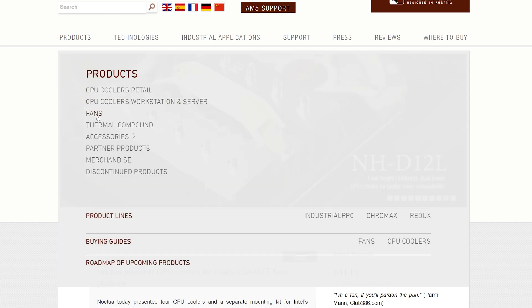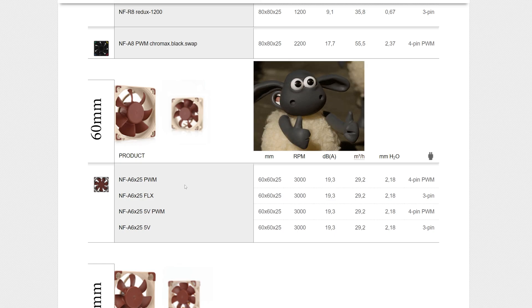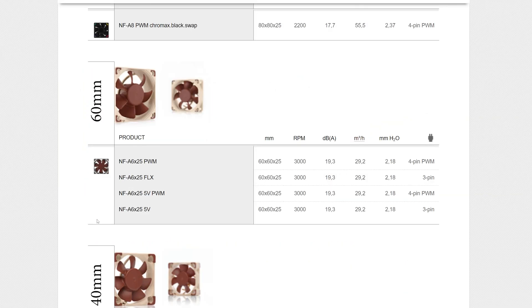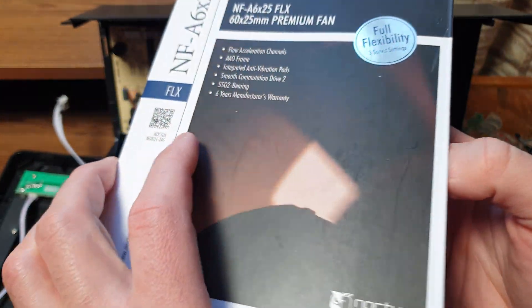They have 200, 140, 120, 92, 80, 60mm sizes. They seem to have an NF-A6 - only one model which is 60mm but it should work for us, it's 60x25. Three-pin, 300 to 2400-1600 RPM. They have a 5-volt version, 5-volt PWM, 12-volt PWM, and 12-volt Flex. Looks like the Flex will be the one we need because it's three-pin. The Noctua NF-A6 60 by 25.